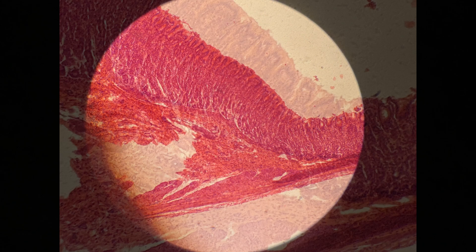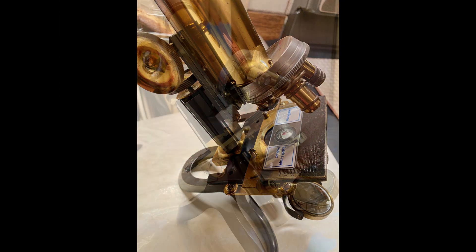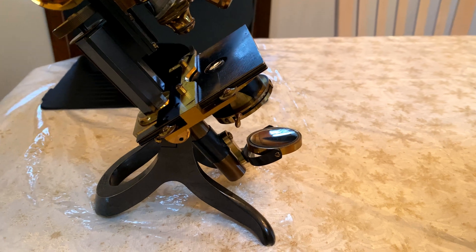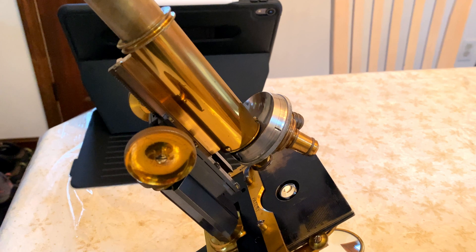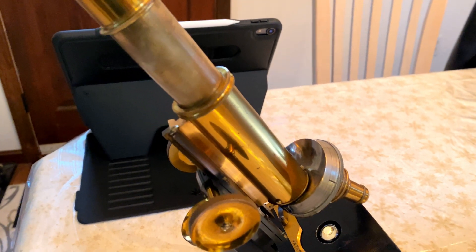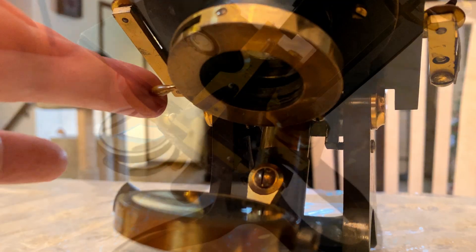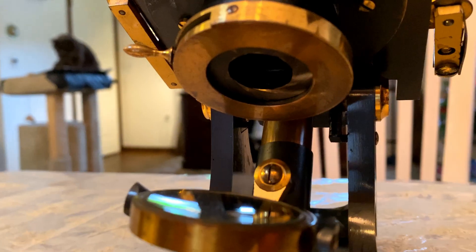The objects are clear. The mirror is adjustable and is reflective on both sides. It's a lacquered brass finish, again a monocular with one eyepiece. You can adjust the iris on the condenser to provide more contrast to the image that you're viewing.